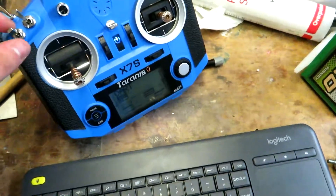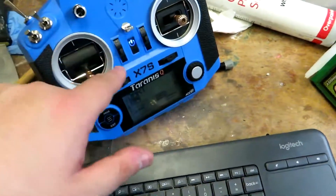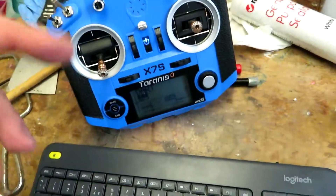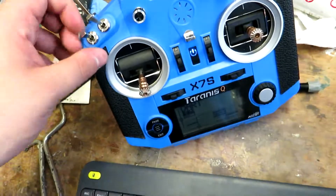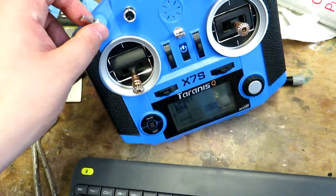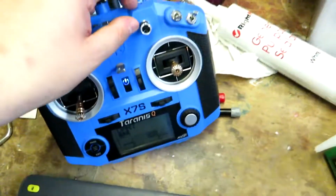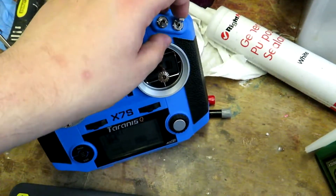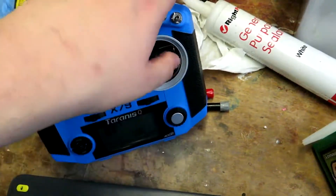A mixed bag of work for this evening. I've spent a lot of time programming the modes in both the Taranis and in the plane - first time I've ever done them. I've set up altitude hold, altitude off, attitude mode, rate mode, active manual mode, cruise mode, return to launch, FPV activated, FPV deactivated for the on-screen display.